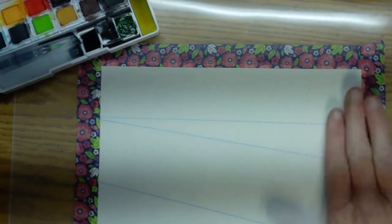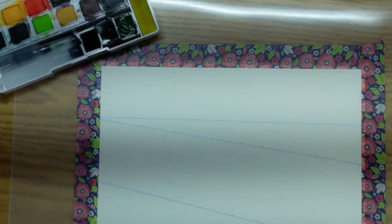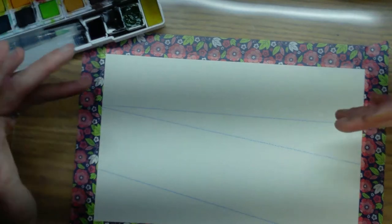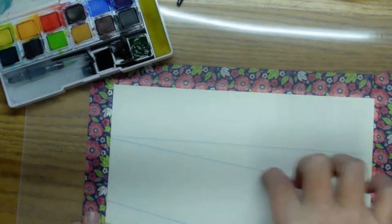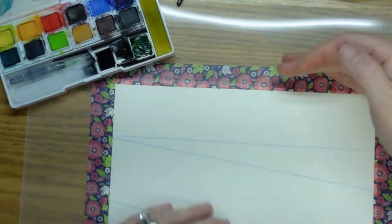Hello, welcome back to Angie's Creative Studio, I'm Angie. Today we are going to do a simple watercolor painting. I've already drew my lines on here. I drawed it straight and then went just a little bit down — this is gonna be the beach area, this is gonna be the water, the mountains, and the sky or the horizon.